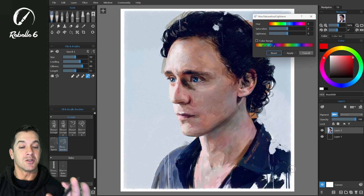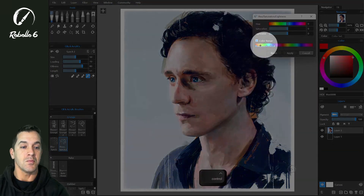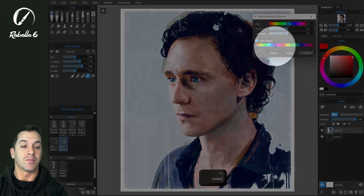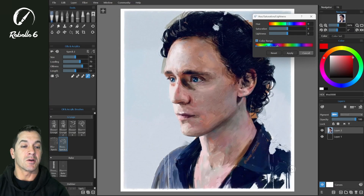We want to adjust just the range outside of the skin tones, so we're going to choose color range. Right here, these center two nodes — there's a ramp on the left side and on the right side. These are going to ramp the colors that we select, pulling in just a little bit of the colors on the outside of that range.